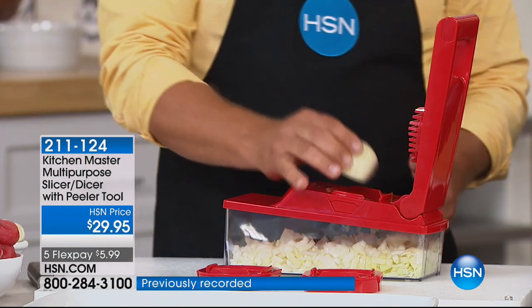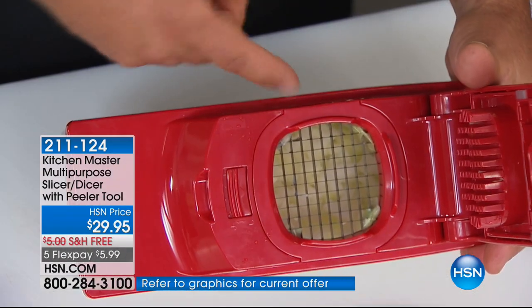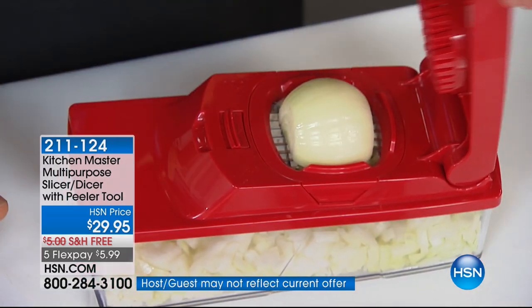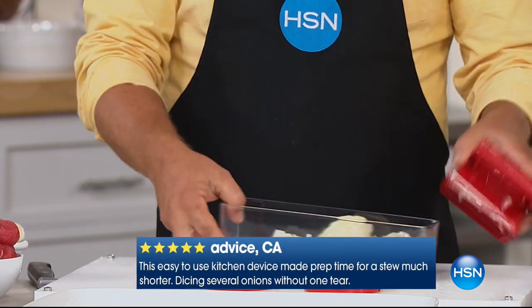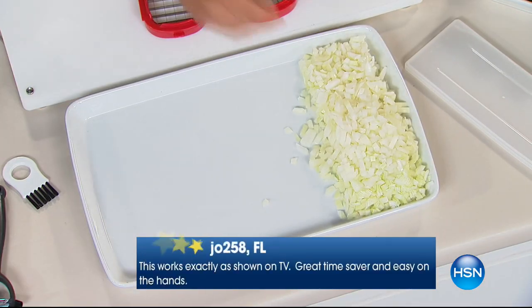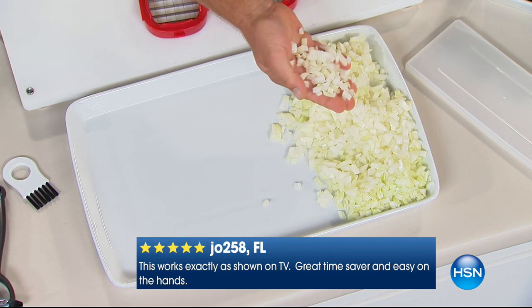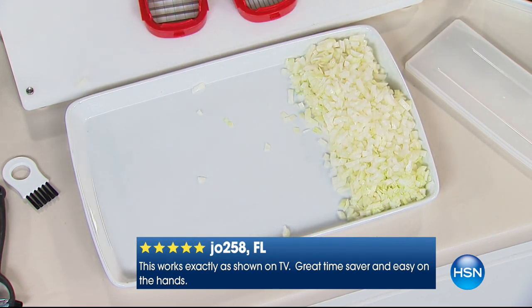Take a half an onion and place it on top of the grate — it's like 24 little knives that all work at the same time. Place whatever fruit, vegetable, meat, or cheese on top, press down the lid, and perfectly minced onion goes right into the bowl. That is perfectly minced for tuna fish, chicken salad, homemade meatloaf, or taco night. Just for mincing onions, it's worth the price of admission.